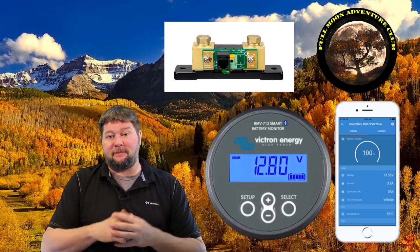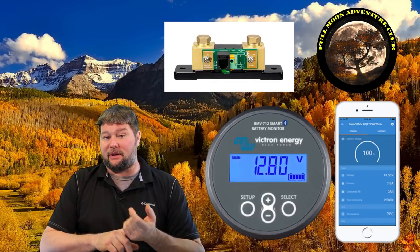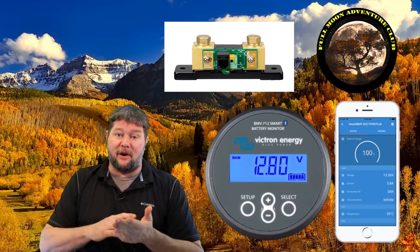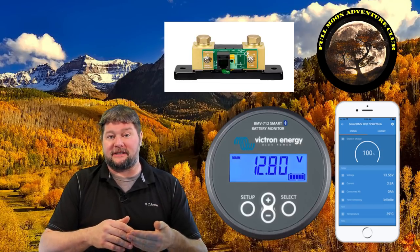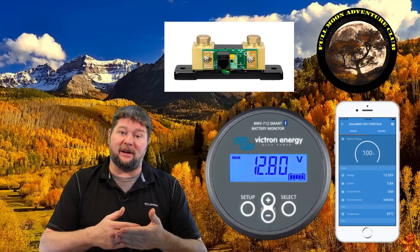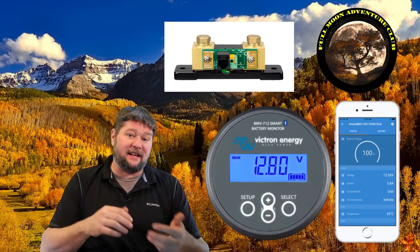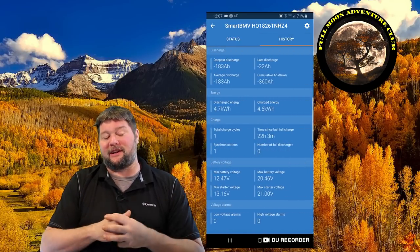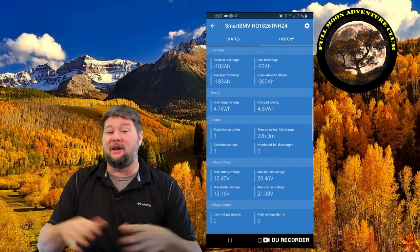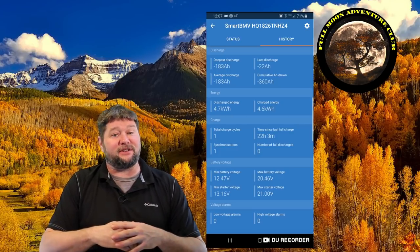This is a huge upgrade from most normal battery monitors. The one I have has Bluetooth built in, so on my phone I can pull up the app and see exactly what's going on with my battery system. I can also see how many amps I've used over a certain time period, how it's charging, how fast it's charging, and how many amps are going out or coming in.